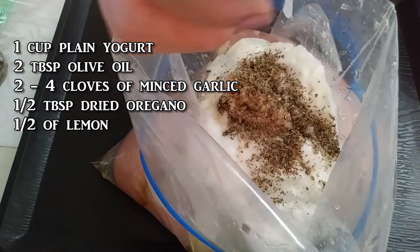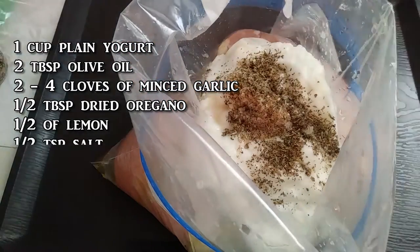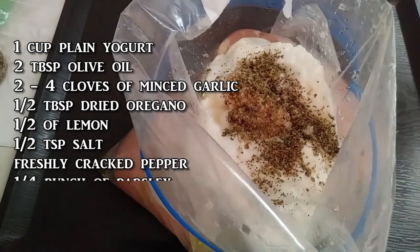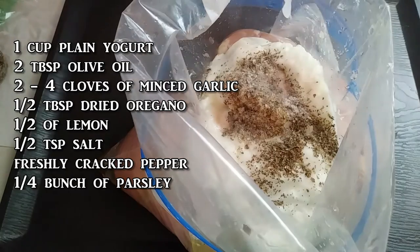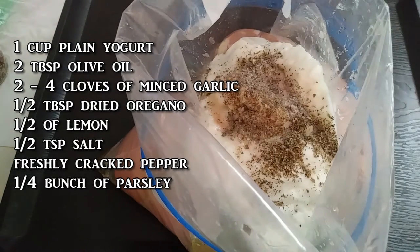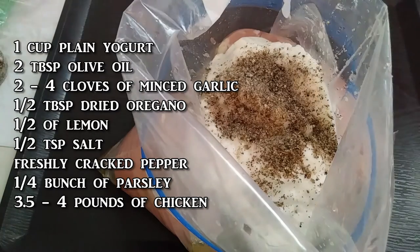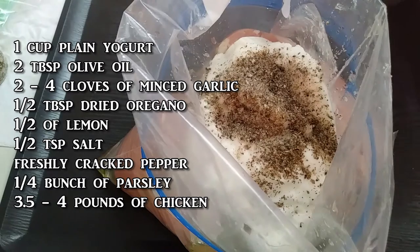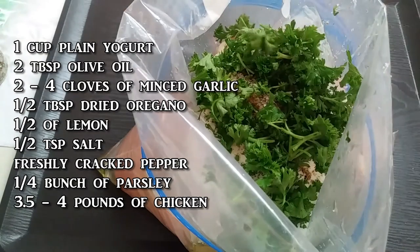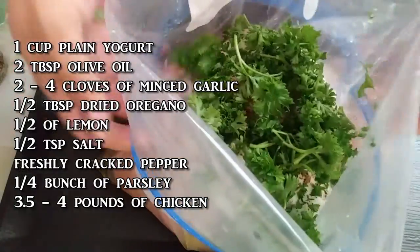One medium lemon is what they said, but really you just need half of that lemon — just juice it right into the bag. Half a teaspoon of salt, some freshly cracked pepper, and a quarter bunch of fresh parsley, which for me was just a handful, roughly chopped. All of this goes with about three and a half to four pounds of chicken pieces. I used three large chicken breasts, but you can use whatever cut you prefer — thighs or drumsticks are totally fine; the only difference will be the cooking time.